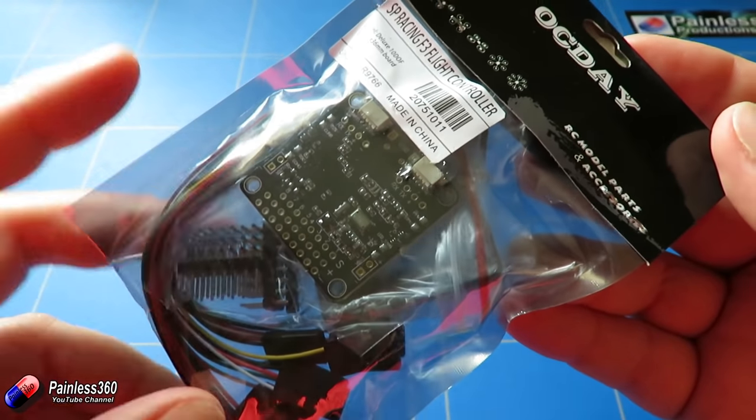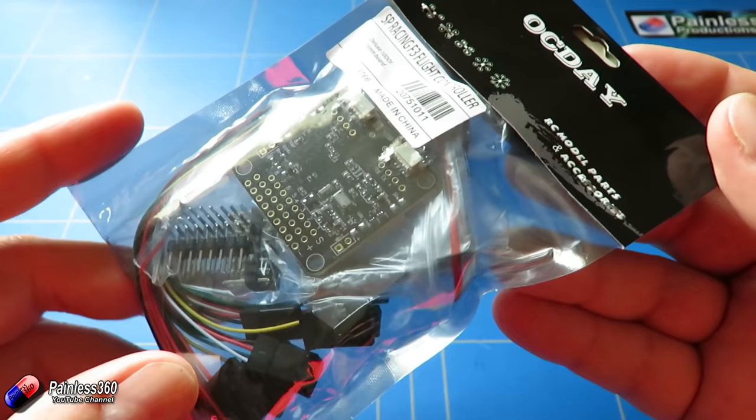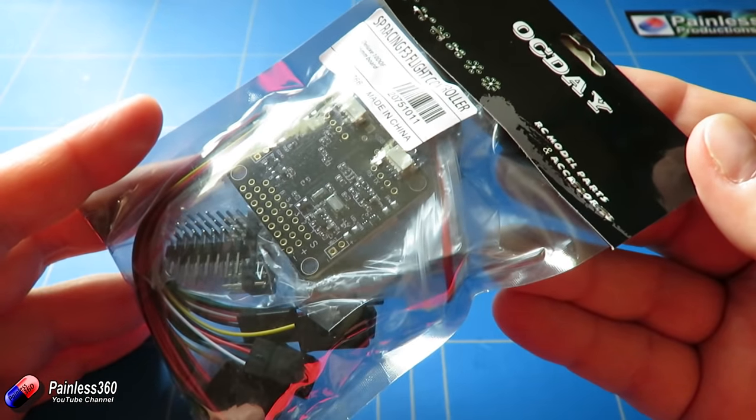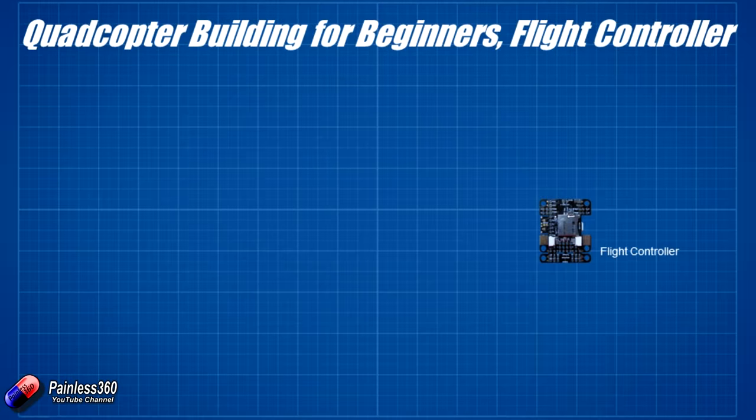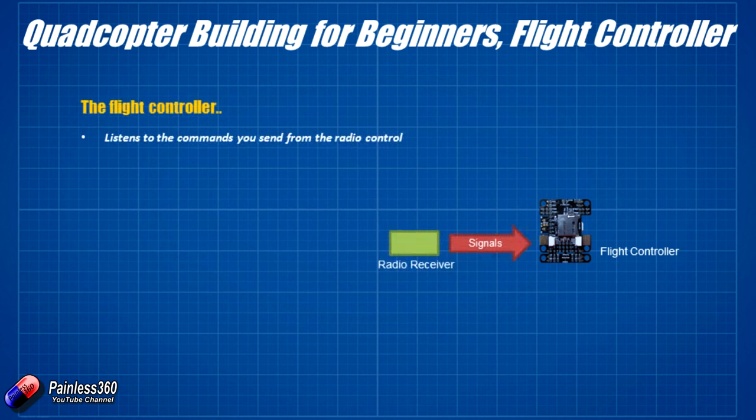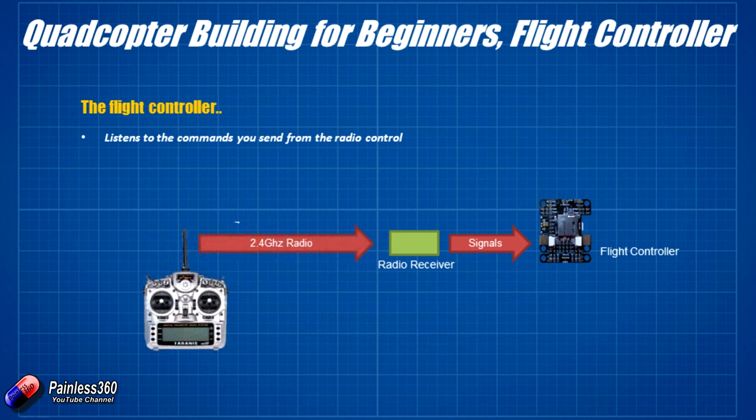Let's take a step back and look at what the flight controller — the brain in the middle of your quadcopter — actually does. All flight controllers do the same basic things. First, it has to plug into a radio receiver, which usually connects with a single three-wire cable or multiple three-wire cables. The receiver's antenna listens to commands you're sending from the radio control in your hands. So the first thing the flight controller does is hear, understand, and interpret the commands you're sending across.